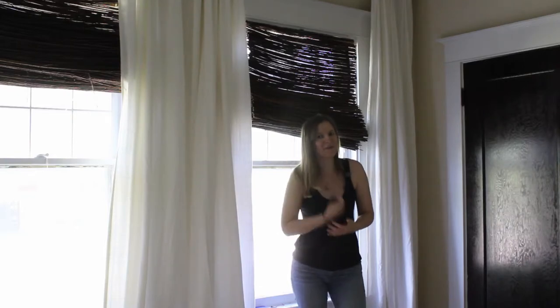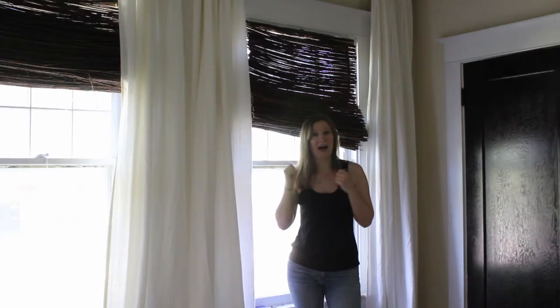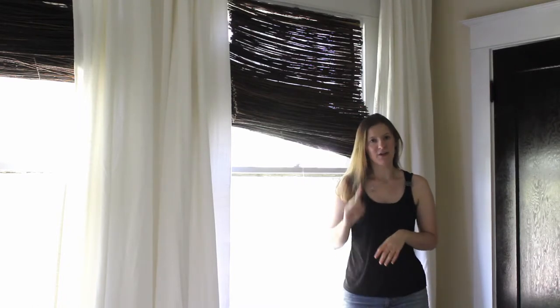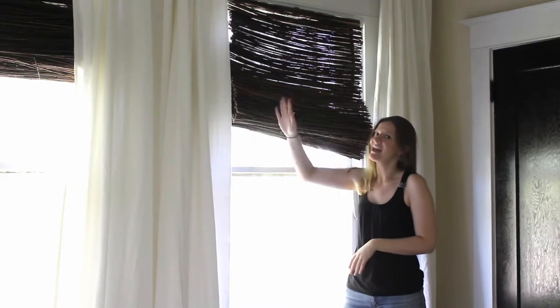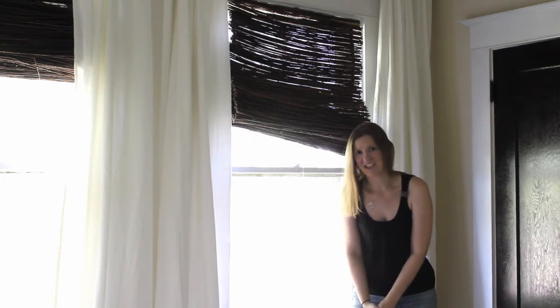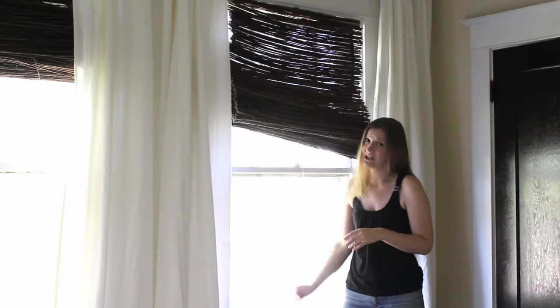But if you're still thinking you might DIY, stay tuned — I have some ideas to make this a better DIY than what I did. First off, if you use a liner, make sure it covers the entire shade up and down and side to side, so you don't have any awkward differences coming in at the edges. I'd also consider using a blackout liner — I think it would look a lot nicer, you wouldn't have to worry about light shining through, and I think that would have made mine look much better when the shade was down.